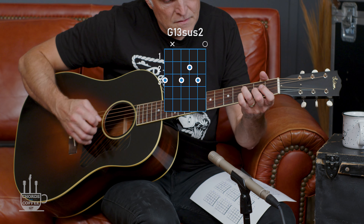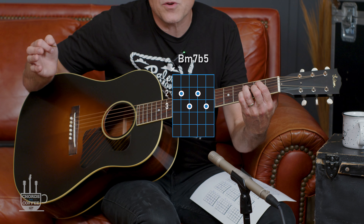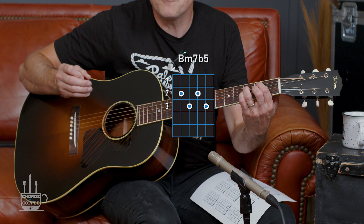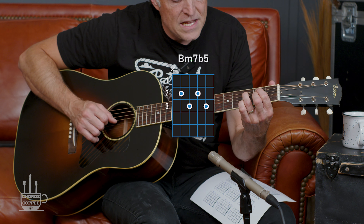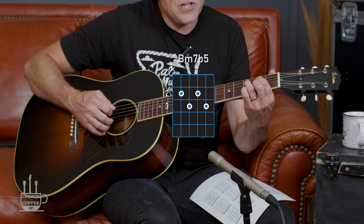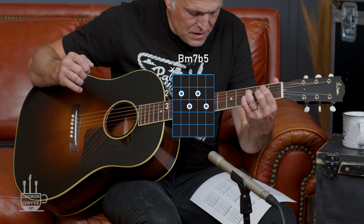Then if I go to this B minor 7 flat 5 — we've played this chord a million times, here comes a million and one — index finger on the second fret of the A, ring finger on the third fret of the D, middle finger on the second fret of the G, and pinky on the third fret of the B. B minor 7 flat 5.